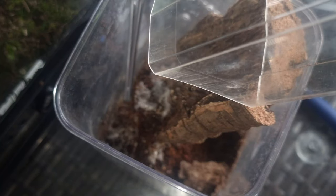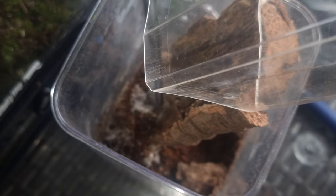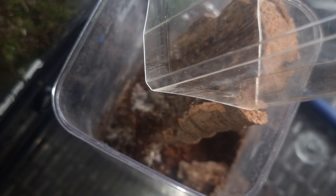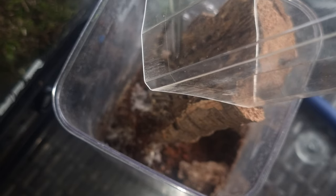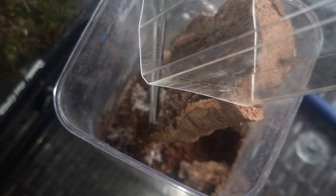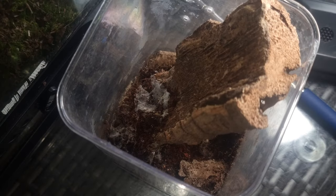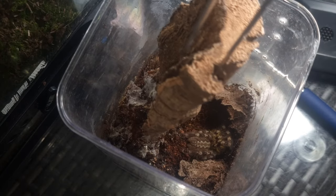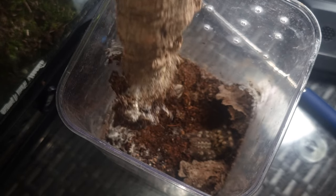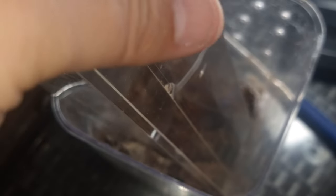If you do that, you'll have a Poecilotheria that won't threat-posture you, won't bolt around — you'll just be calm and able to get it straight from its old enclosure into the catch cup of your choice. It makes it a hell of a lot easier.